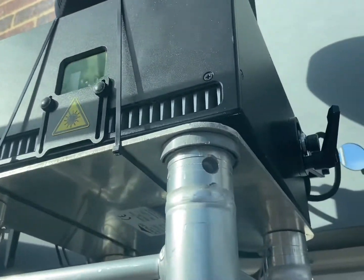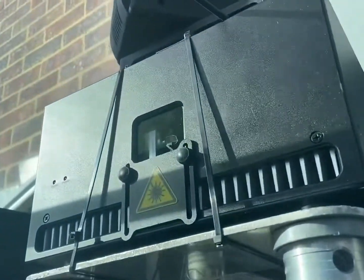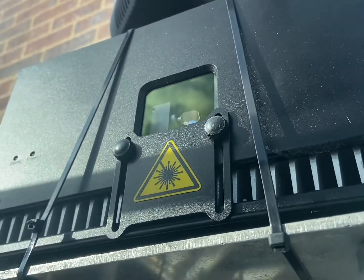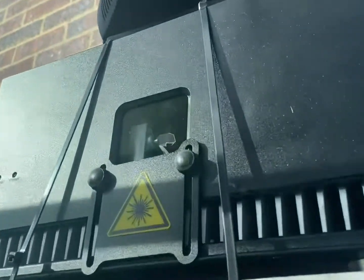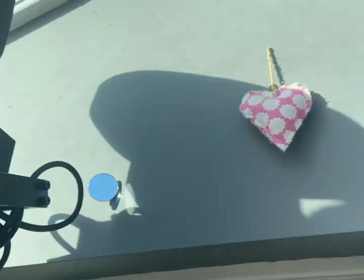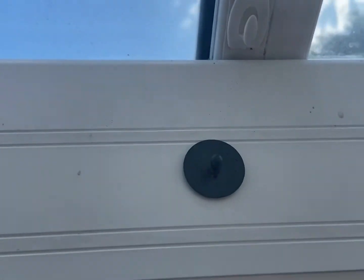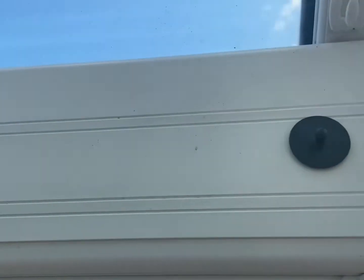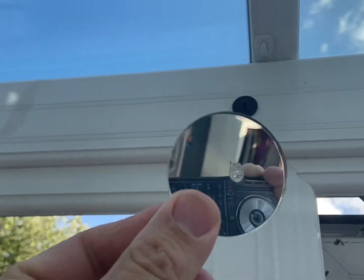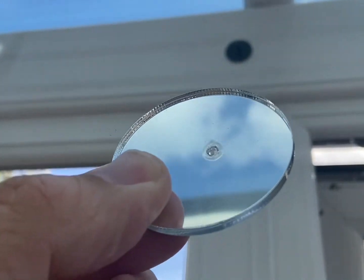I wanted to point this out because these mirrors are only plastic — the ones I'm using. In hindsight I should have bought glass mirrors, because I had this laser on a very low power while I was setting up the beam bounces around the room. And look what happened — I had to take one of these down because you can see very small indents in the mirror. And this particular one I had on for too long and it actually burnt a hole in the mirror on both sides.